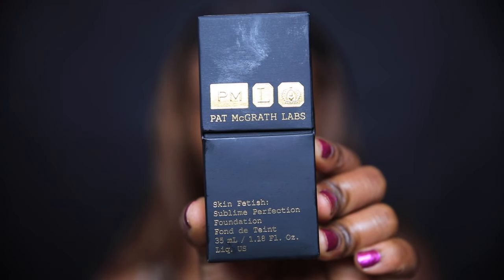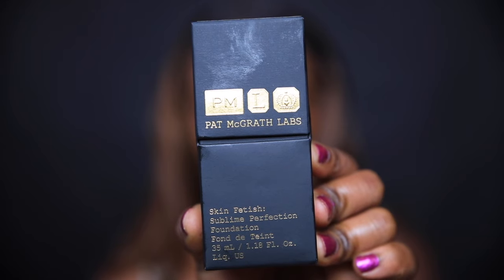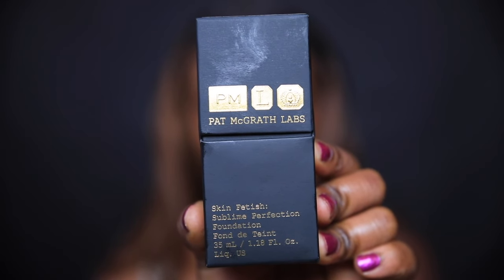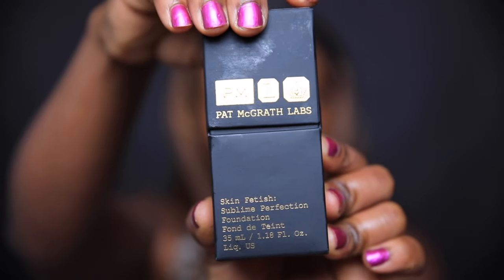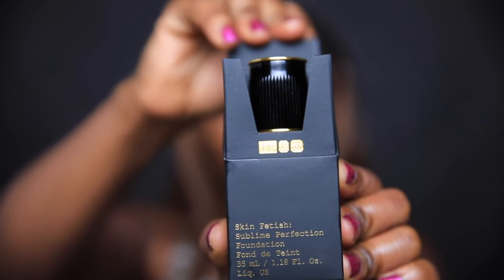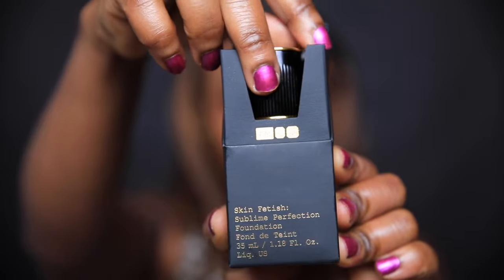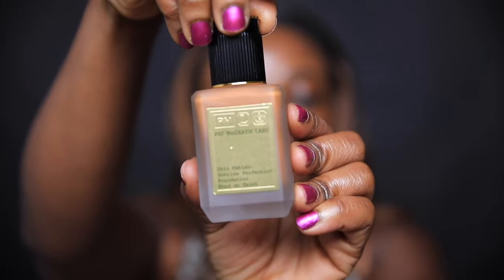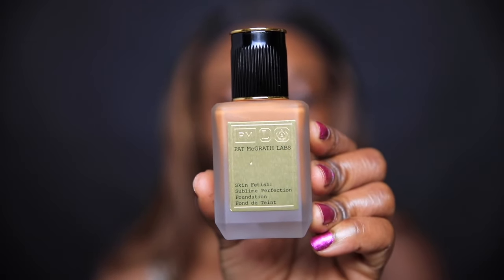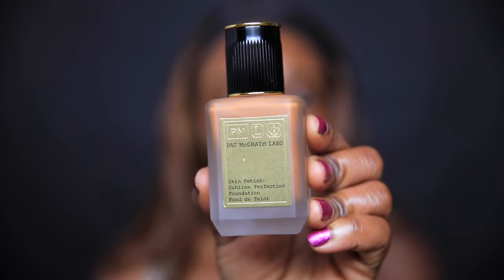This is the foundation. It comes in a sleek matte black box with embossed gold writing — it almost looks like a perfume box. When you open it from the top and pull it out, you have a frosted glass bottle that actually reminds me of the Estée Lauder bottle. It comes with a pump.